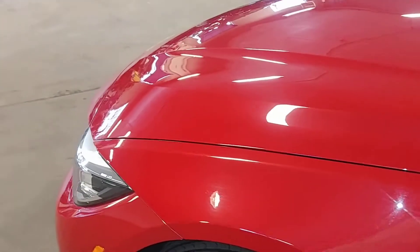PDR work recommended here. I'd say 10 inches or more on this hood, from here all the way over here.